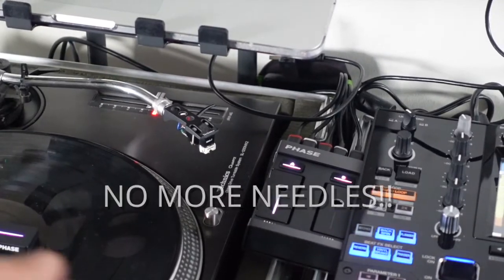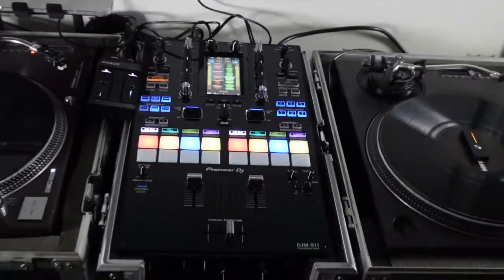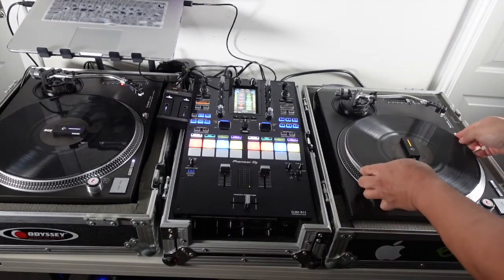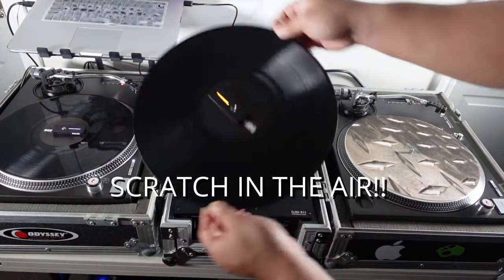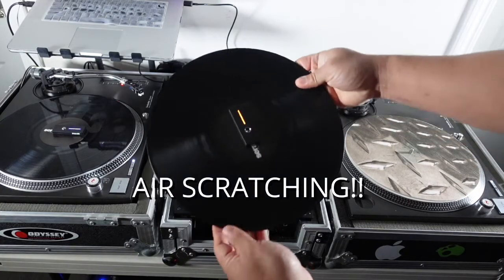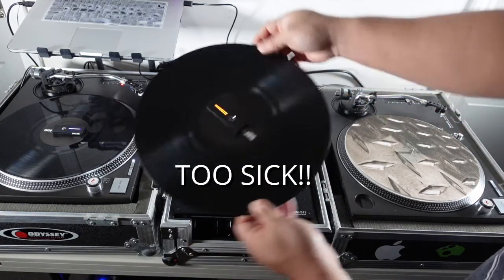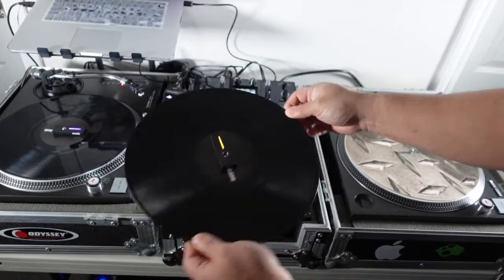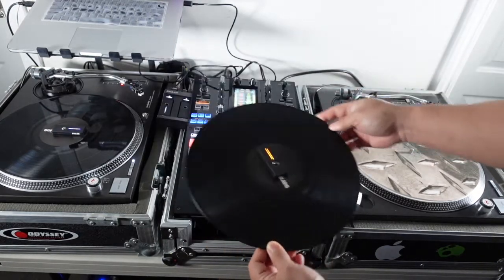Another cool thing — look, no needles on the record at all. Let me show you something pretty cool: I'm going to pick up the record — no latency, no lag. So cool. Shout out to Phase and MWM on this revolutionary product.